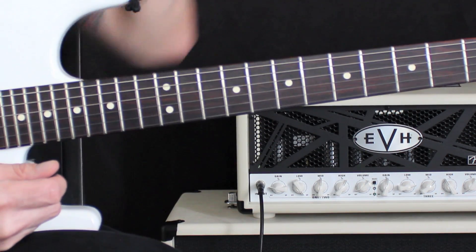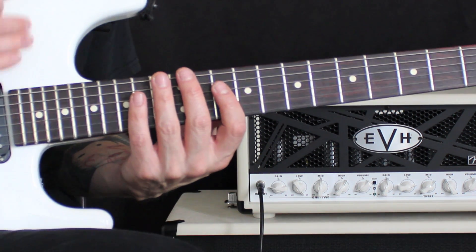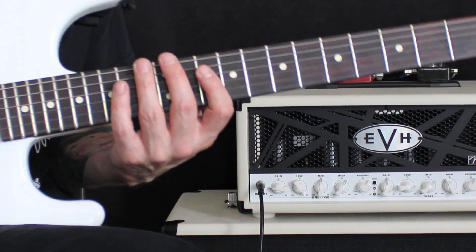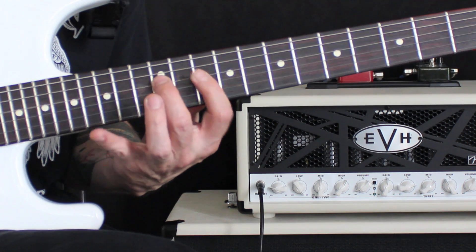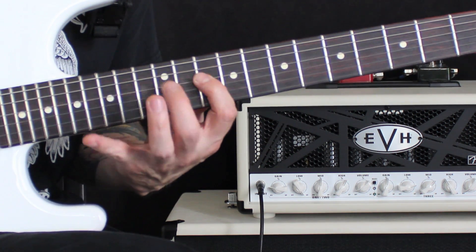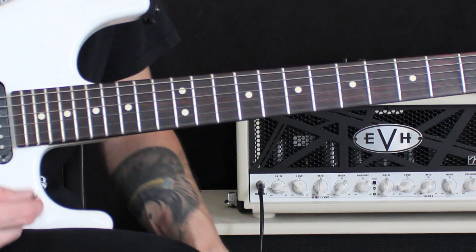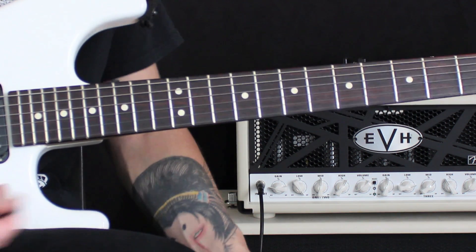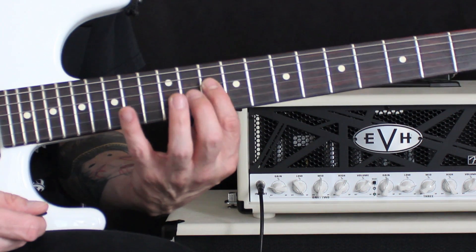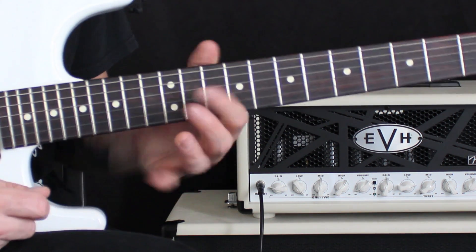We use different muscles for each group of strings. We're going to take a popular lick and isolate it in the usage of the A and the E strings, the D and the G, and the B and the E. That pattern has been used a lot — I love it, a lot of people know it and it's really, really effective.